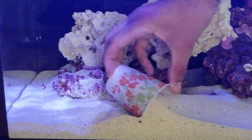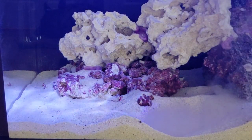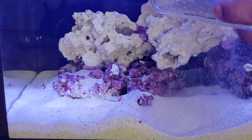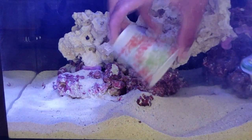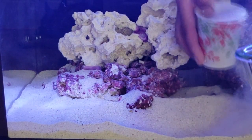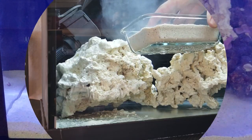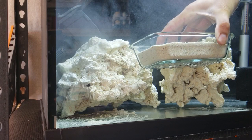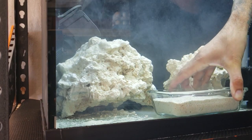Before we head downstairs, let's raid the kitchen and borrow one of my wife's glass containers — this is a case of do now and ask for forgiveness later. I have to move quickly here to avoid getting caught. I walked over to my cycle nano tank and filled up the glass container with some sand. Since the quarantine tank is bare bottom and I have several wrasses in the bucket, I want to have some sand in case they want to bed down. I brought the sand downstairs and placed it inside the quarantine tank.